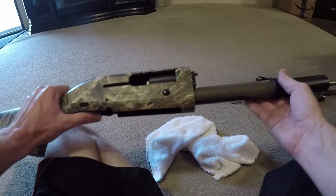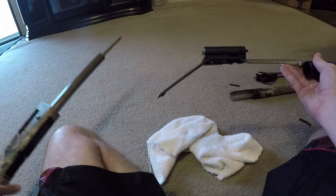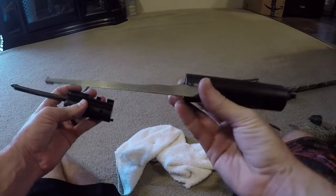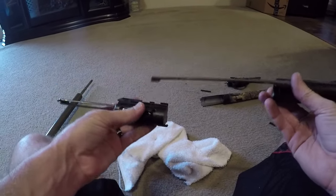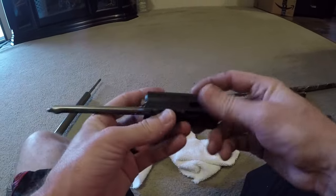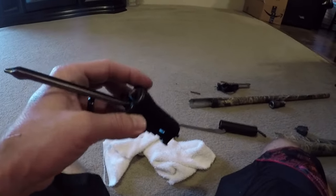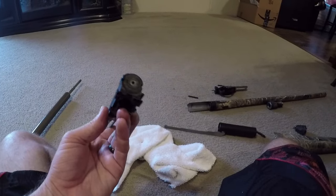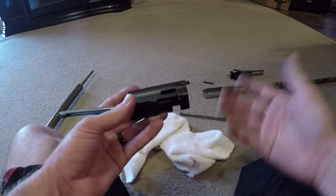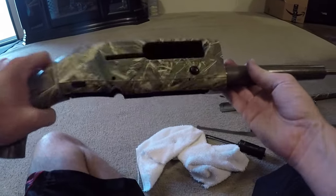Once the trigger mechanism comes out, you'll disengage the action on the shotgun, which should come out now. Be careful because this may come out in a couple different parts — the slide comes out separate from the bolt of the shotgun. If you want, you can take this part apart further if you need to, but I normally leave it together. I only take it apart at the end of the season for a thorough cleaning. For a quick cleanup in between hunts, I'd recommend just taking it down to this point.